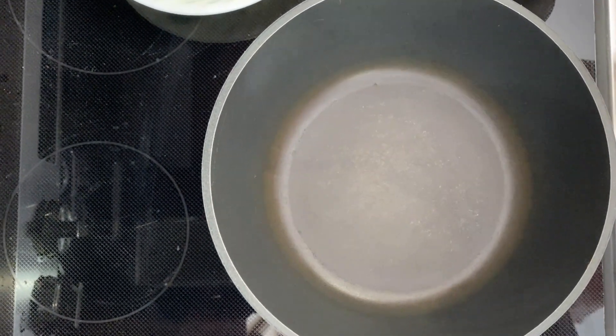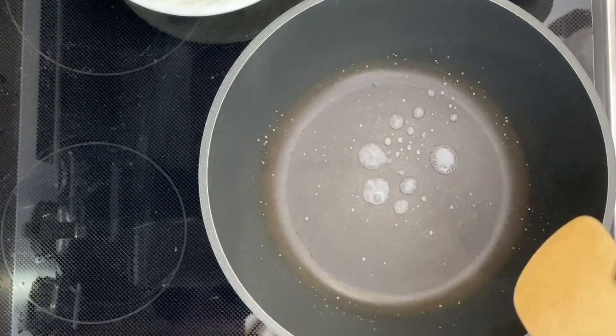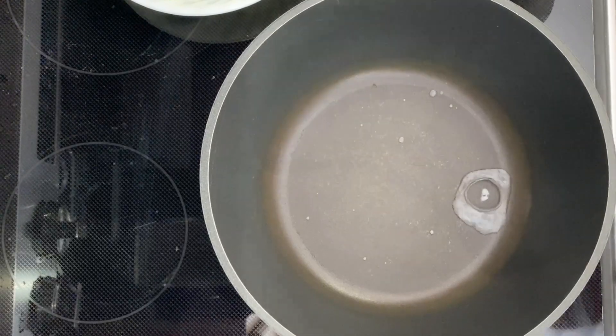Today in the kitchen we are making a modified marinara sauce. I've heated up a pan — you can see when it starts to dance like that, we're ready to roll.